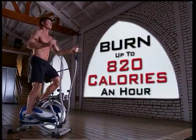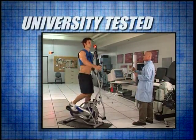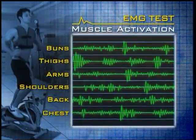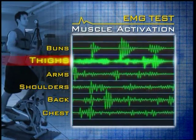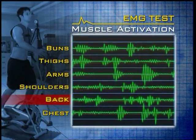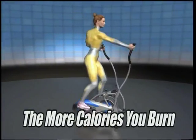Turn all the way and burn up to 820 calories an hour. And results from a major university EMG study prove that Elite activates six major muscle groups all at the same time: buns, thighs, arms, shoulders, back, and chest. And the more muscles you work, the more calories you burn.